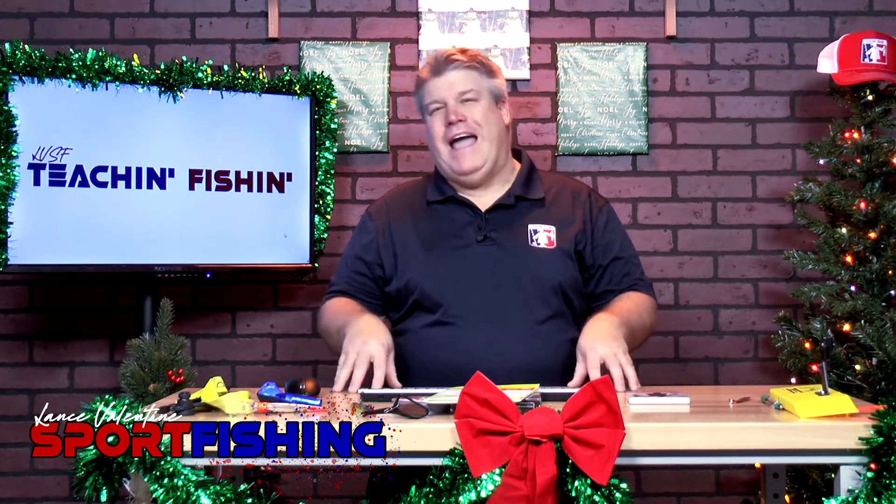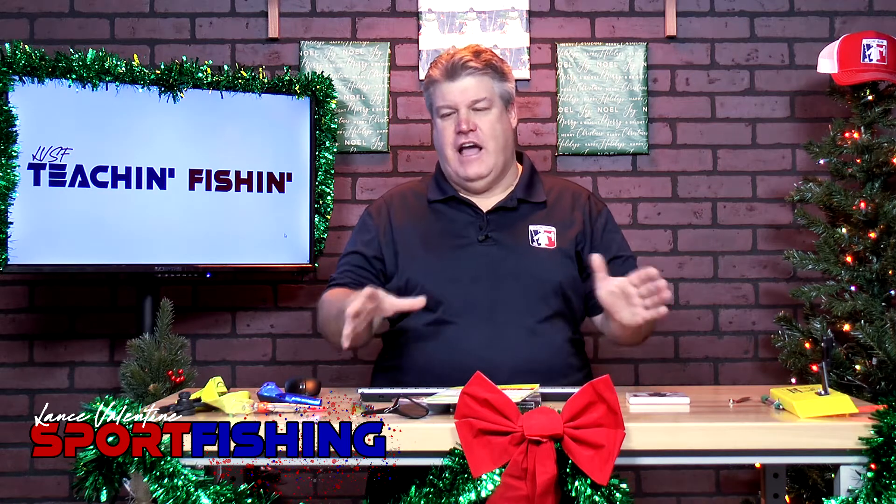We're going to start the Teach and Fishing Anglers Club in January. We're going to go back to the basics and make sure everybody has a good foundation.